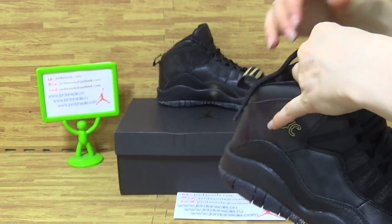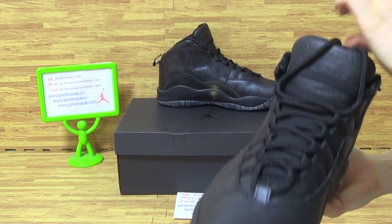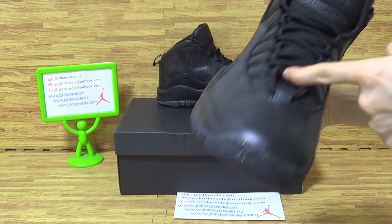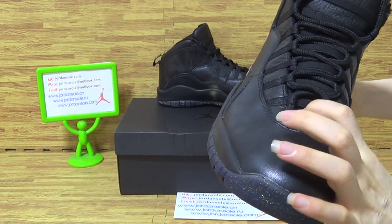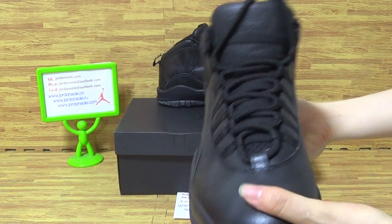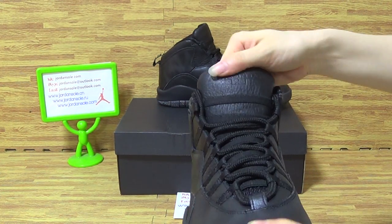Let's come to the shoes tongue. On the tongue, you can see the black shoes lace. Also, inside is soft, very sweet materials. And the tongue, you can get the layer material.